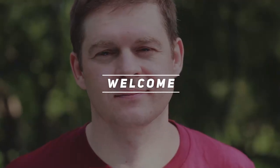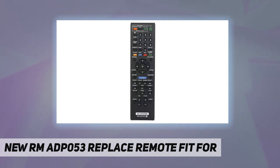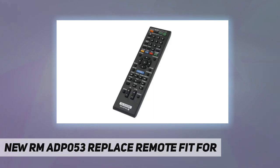Hey, welcome back to my channel. New RMA DP-053 replace remote, fit for Sony BDV-E870, BDV-E570, BDV-E470, BDV-E370, BDV-T57, BDV-T37. DVD home theater audio Blu-ray disc player.